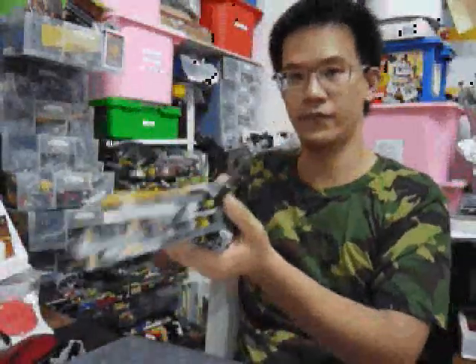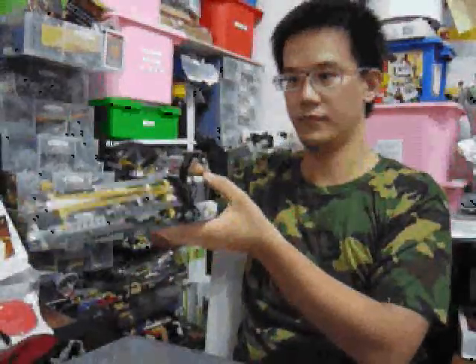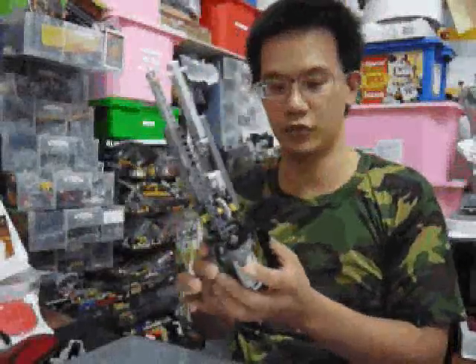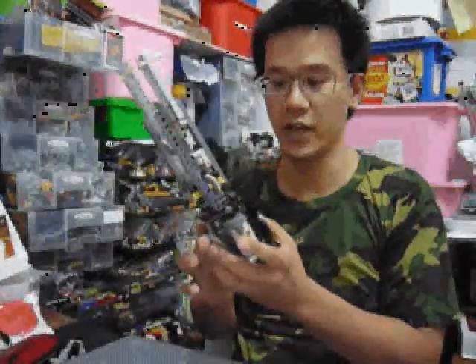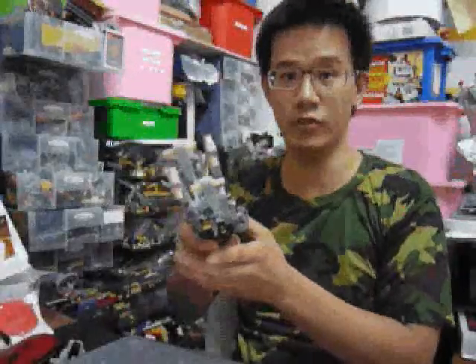Now you can see. I like it so much because it is strong and so easy to assemble. I hope you like it. Now please see the video.